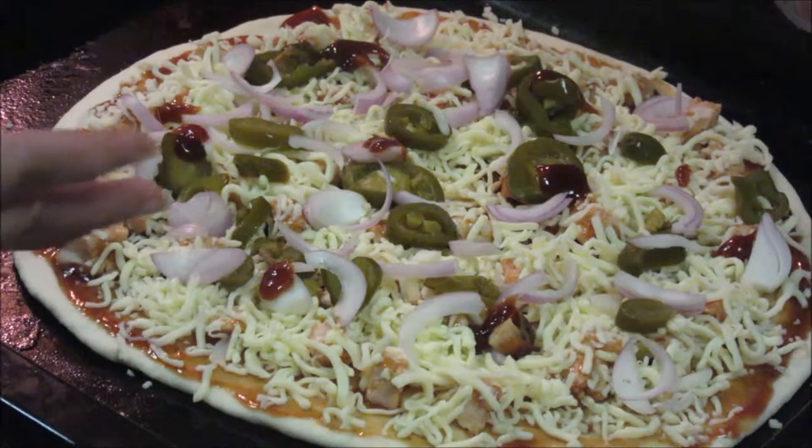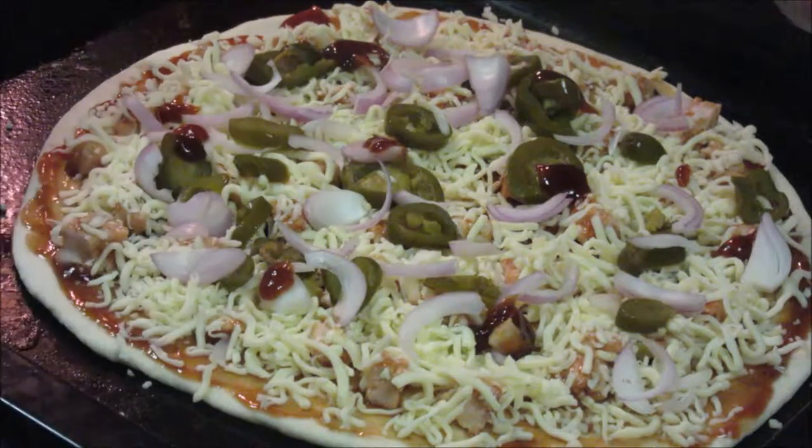Now we have all the ingredients on the pizza. Let's take it to the oven. I have preheated the oven for about 10 minutes on medium heat. I am going to keep this pizza in the oven for about 10 to 15 minutes. It's better to check in between because the temperature of every oven is different. In my oven, it takes about 10 minutes to bake this pizza.